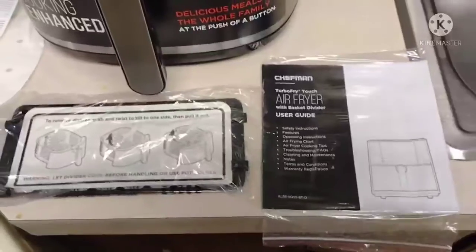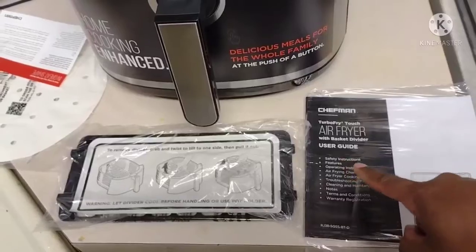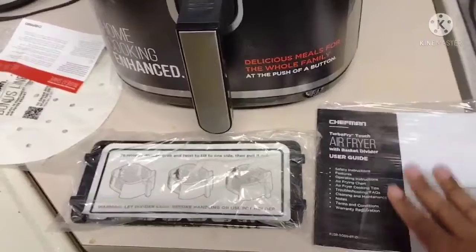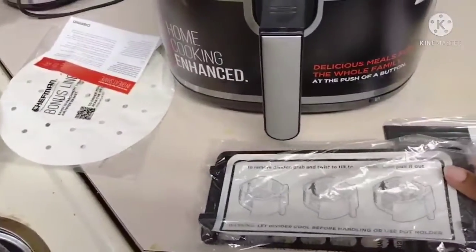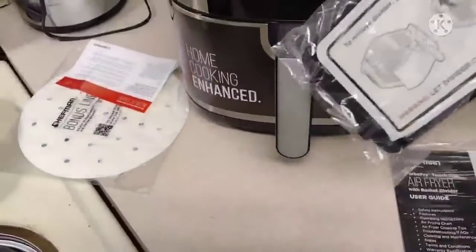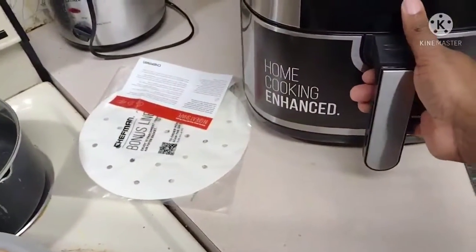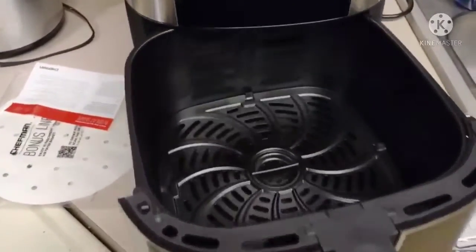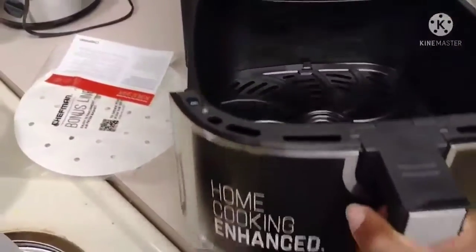Right here we got the owner's manual — everything you need, instructions, all the operating features and everything else you need to know inside this little booklet. It came with a few accessories like this divider here — you slit it inside this big basket. And I mean this basket is big y'all, I'm telling you the honest truth. This basket is big, okay.